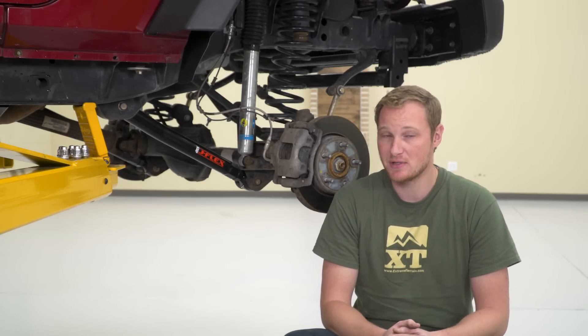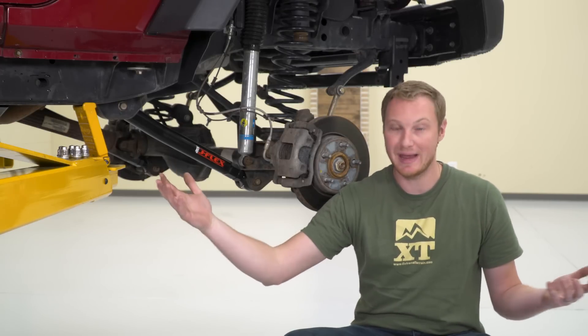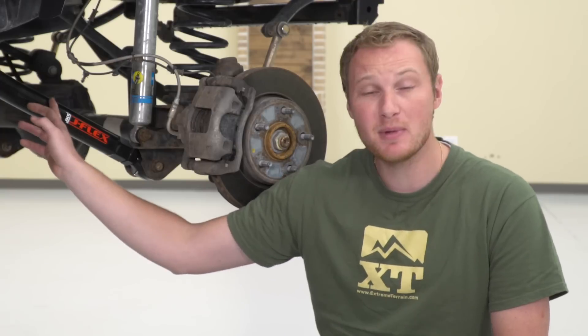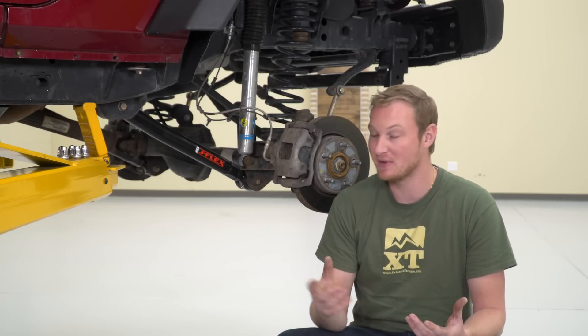That is going to be the biggest reason to install a new adjustable control arm on your Jeep, whether you're talking about lowers like we're talking about today, or uppers, or a pair, or all eight control arms on the Jeep. The other big benefit to a new control arm is that a lot of the aftermarket ones, especially those adjustable ones, are going to be a lot beefier.